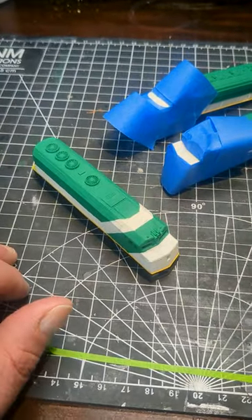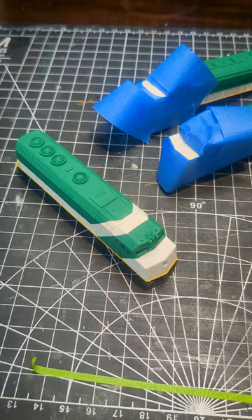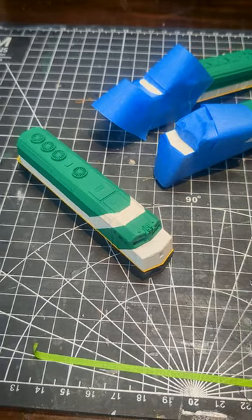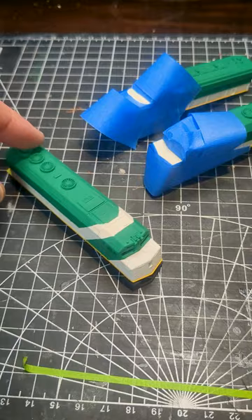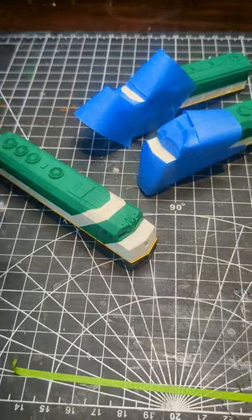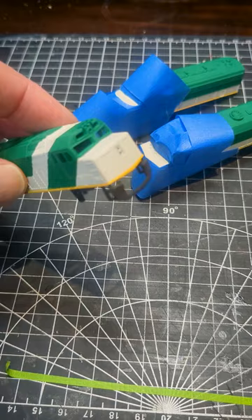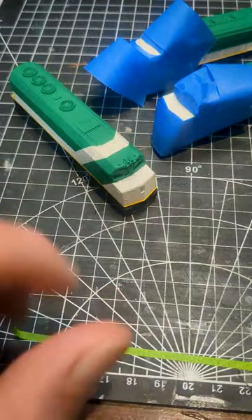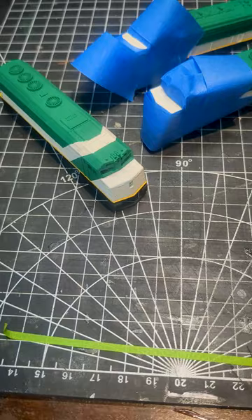I'm working on the last bit of masking for the last coat of paint that I should need to put onto these three locomotives. I started with the white coat, then moved on to the green, then did the yellow stripe, then moved on to the black — and in that process I forgot that I need to do the top of the hoods black as well.